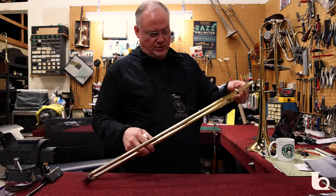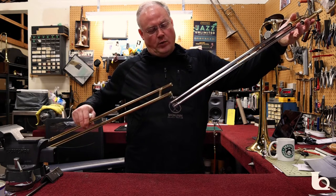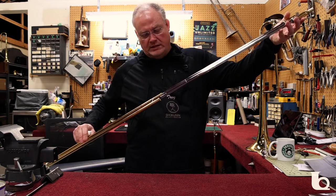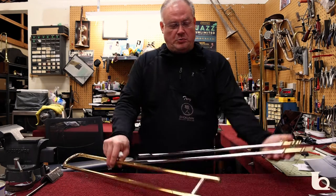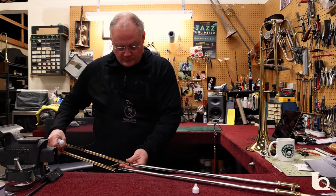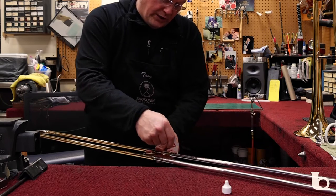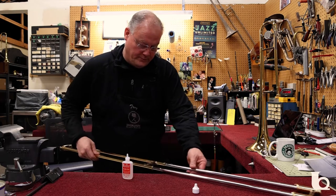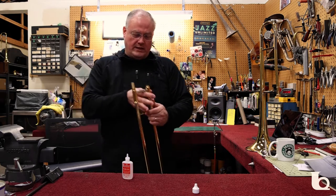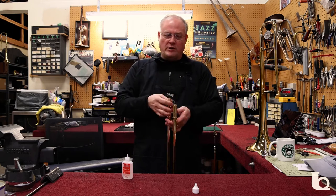No matter what brand you use, you should remember that the socks at the very end of the slide — the slightly wider part — is all you need to oil. You don't have to have the whole slide loaded with oil or grease. Just put a couple of drops on the socks as you go in. It only takes a few drops, and then that's why they have spray water — you spray water on there to help thin out the oil a little bit.